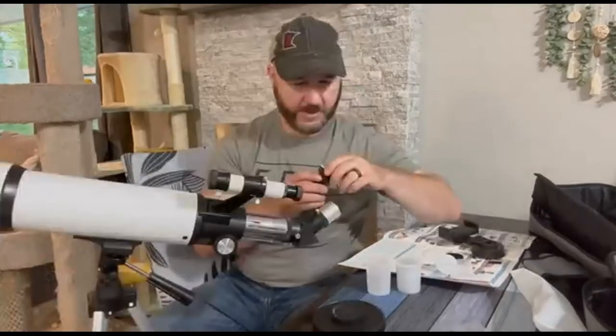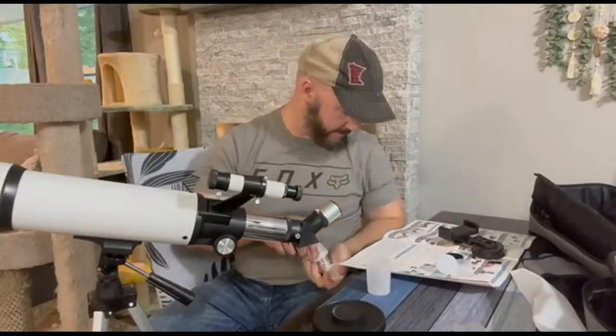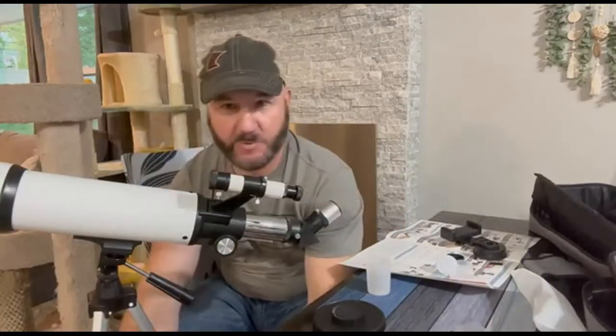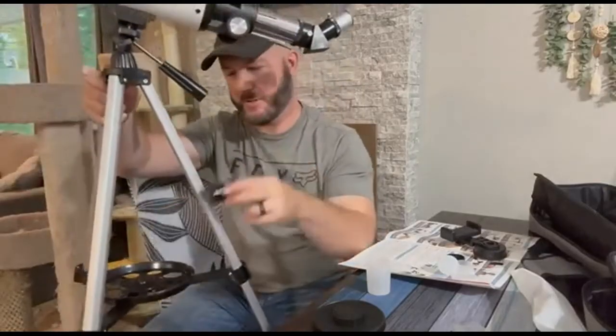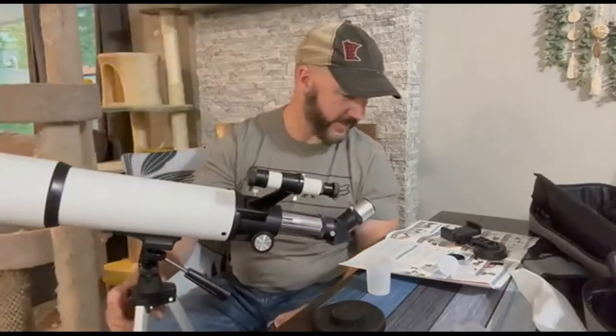We also have a three-times Barlow lens and a 10-millimeter eyepiece. Those we're going to use later on once we get more familiar with the telescope. The accessory tray on the bottom — the round piece I showed you earlier — that's where we're going to put all our additional accessories so we don't lose them.